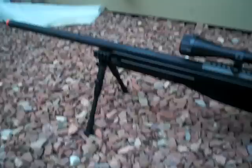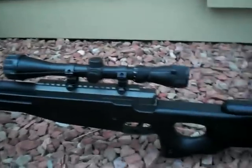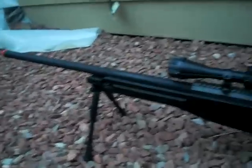It's got, I believe, like 450 FPS, somewhere around there. I'll start going over some of the good stuff on it.